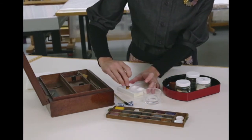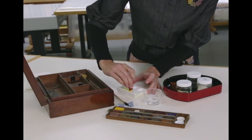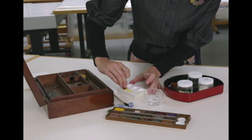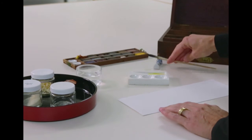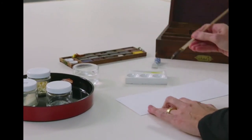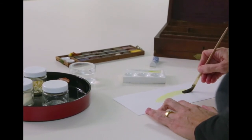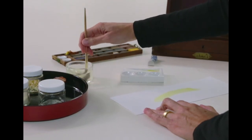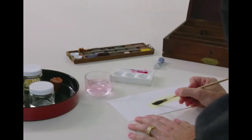I'll start with gamboge, which is the same as the one that Blake would have used. They need to be rubbed quite vigorously on the porcelain — this dish is designed especially for this — to tease off the pigment. And then using our 19th century brush, just lay one layer down, as Blake would have done, to mix pigments. And he'd allow that to dry for a few moments before adding the next colour.